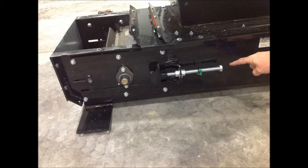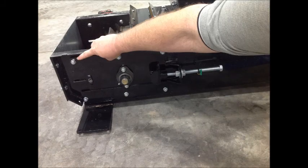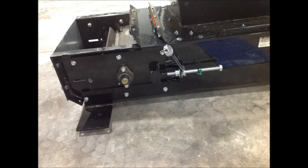Here we're looking at the threaded rod and jam nuts that control the movement of the slide plate. There are three bolts on top and three on the bottom that must be loosened before the tension process can start. Do not remove these six bolts — simply loosen them so the slide plate can move. Using the 9/16 wrench and socket, loosen the jam nuts.